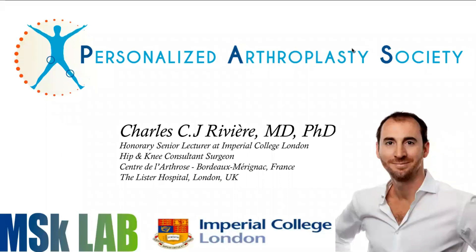My name is Charles Rivier. I'm a hip and knee consultant surgeon working between Bordeaux, London, and part of the Imperial College London MSK lab.